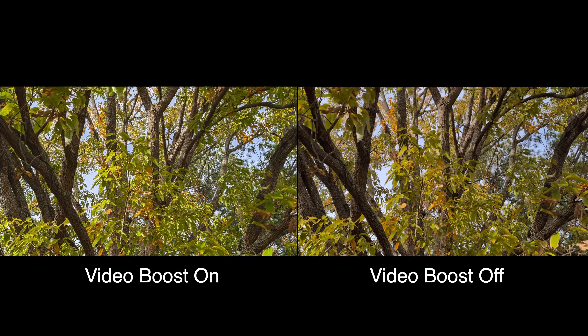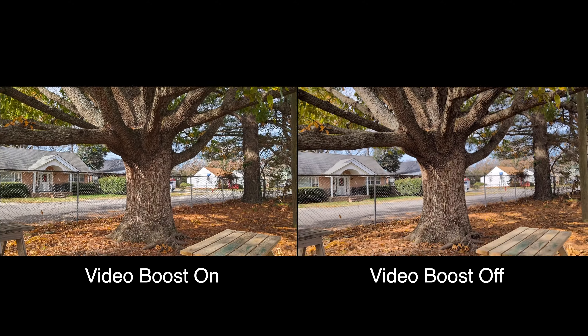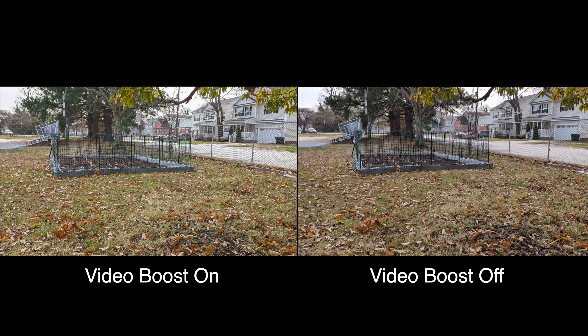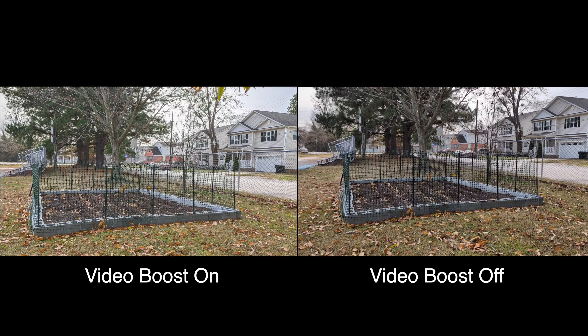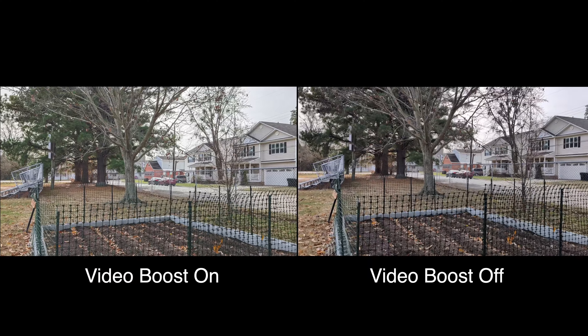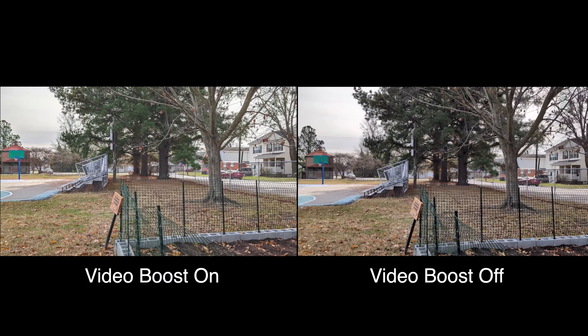At nighttime is where the problem is. At night, I did the video boost and it was a really night-and-day difference. If you haven't seen that video, you definitely need to go check it out ASAP, because it is a night-and-day difference when it comes to video boost quality.